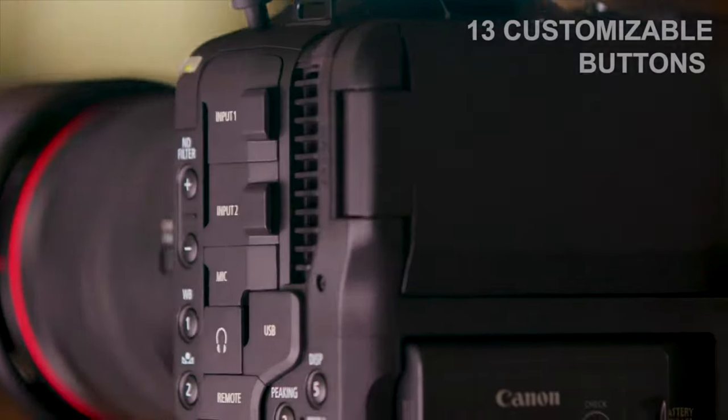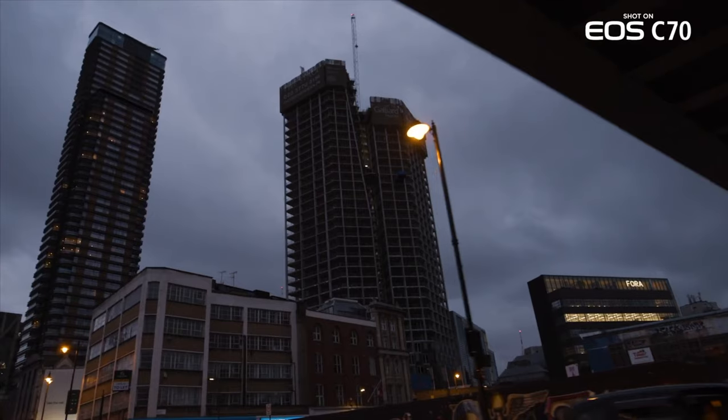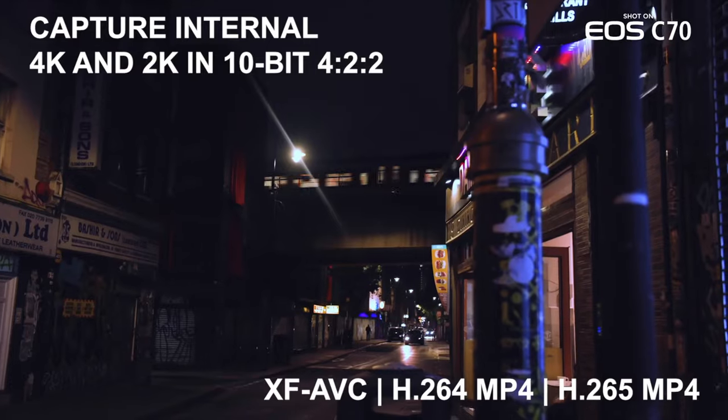The C70 comes with a Digic DV7 image processor. It captures HDR imagery, Canon Log 2, Canon Log 3, PQ, and HLG gamma functionality. I'm truly impressed — but did the Canon Cripple Hammer eliminate all intra in this camera? Nope. The C70 supports XF AVC format in both intra and long GOP with MXF file format.